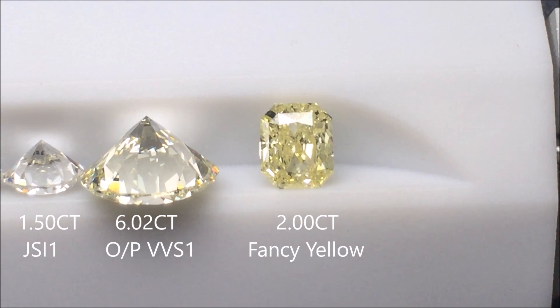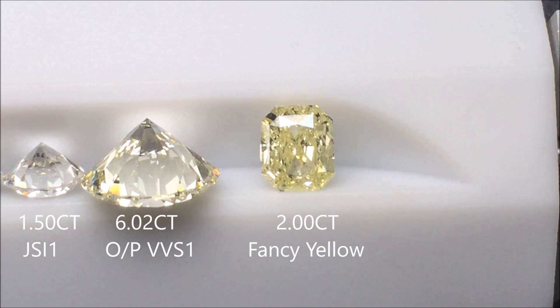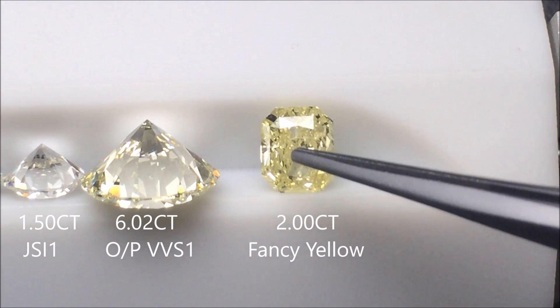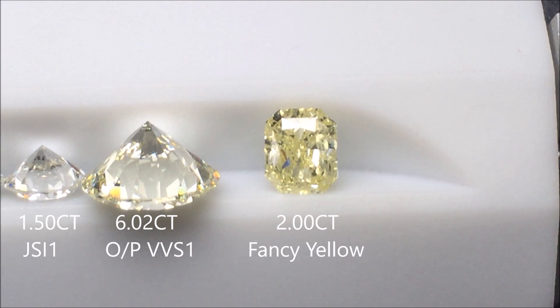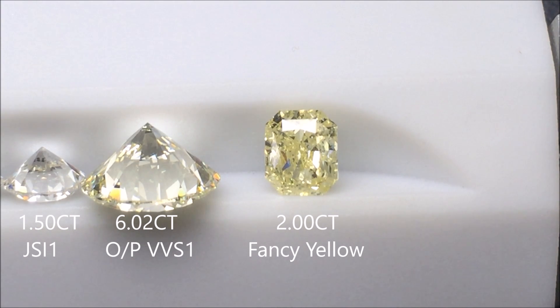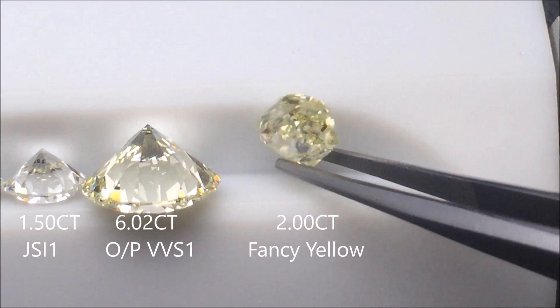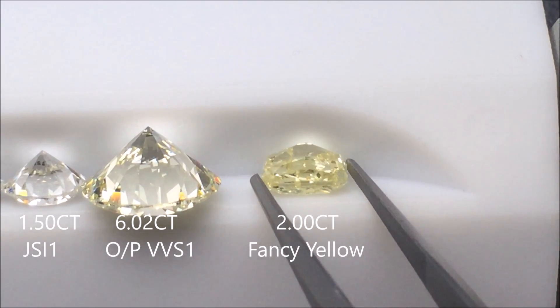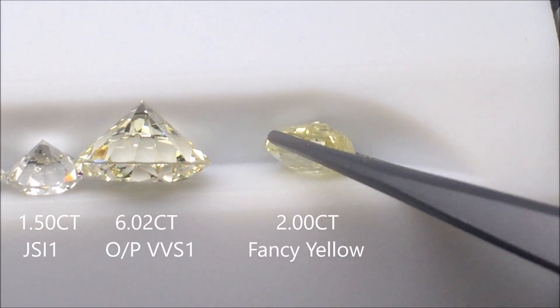Next we have something really cool: this is all the way up to a fancy yellow. This is a two-carat fancy yellow radiant cut we have in stock. This is the first diamond on this video that isn't round, and there's a reason for that — when diamonds become fancy colors, it's very difficult for a round brilliant to retain the color. Typically they cut radiants, ovals, and other fancy shapes to maximize the color. Also, when grading fancy shaped diamonds for color, you flip it over and grade it through the thickest part of the body, not on its side.